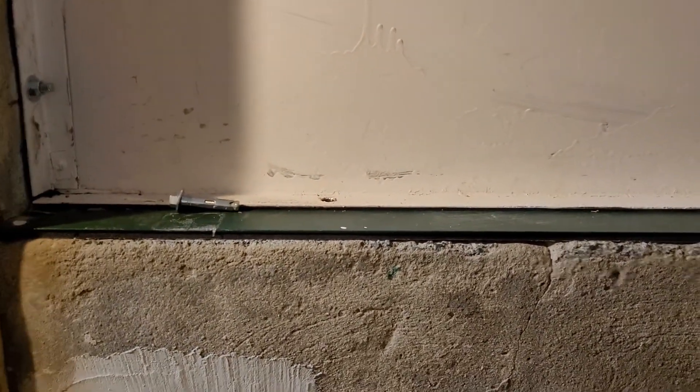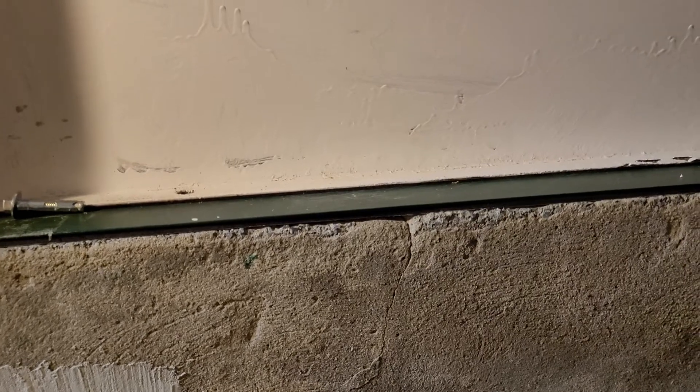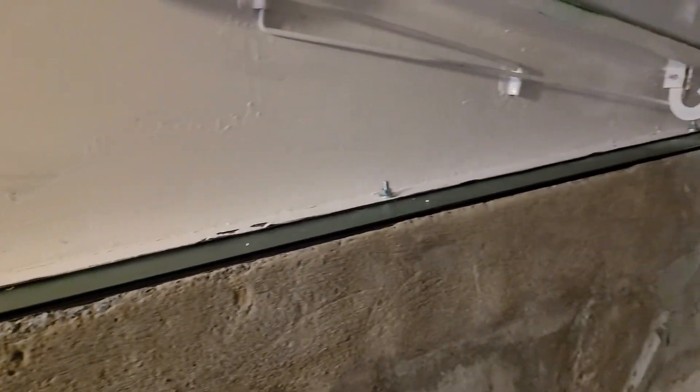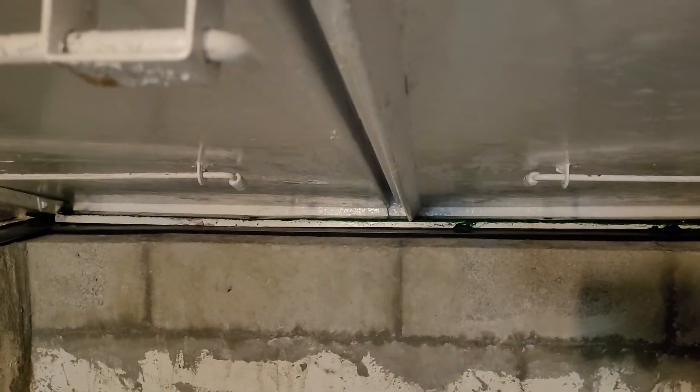So the next step on this project will be putting paint on the inside and caulk on the outside, and putting in a few final fasteners that we couldn't get in. We have to get some Tapcons in down there and a couple of sheet metal screws in the back. But everything fits pretty good now — took a little bit of trouble getting the steel plates all lined up.